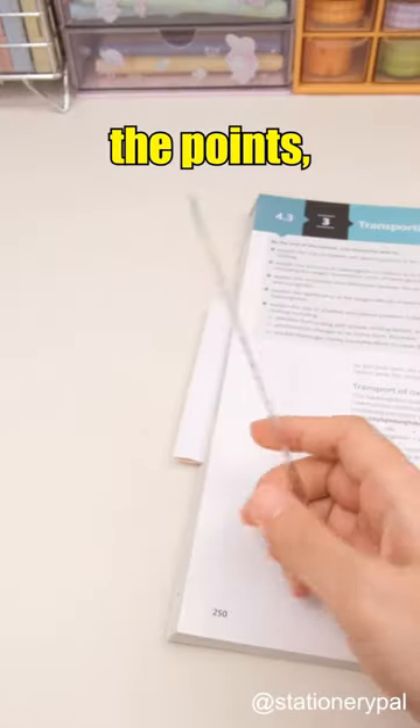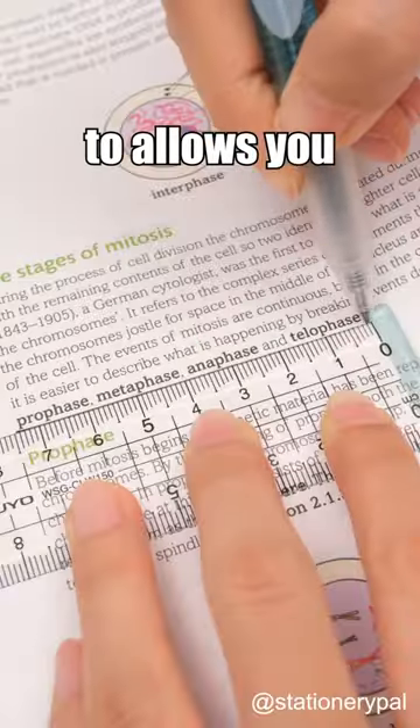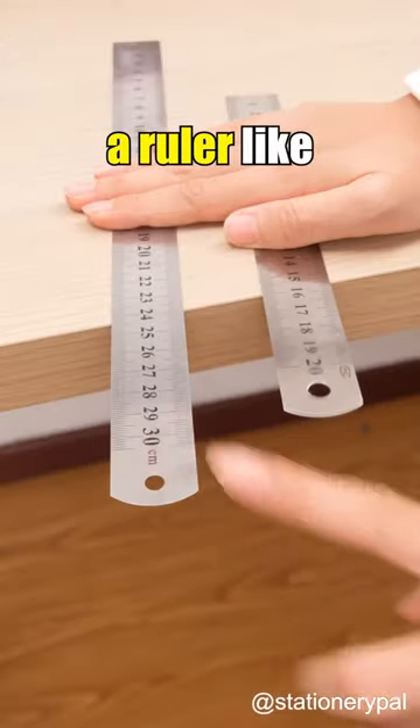For underlining key points, opt for the Kokyo Campus Scribing Ruler. Look here, it's designed like this to allow you to quickly and precisely underline key points. I bet you've played with a ruler like this before.